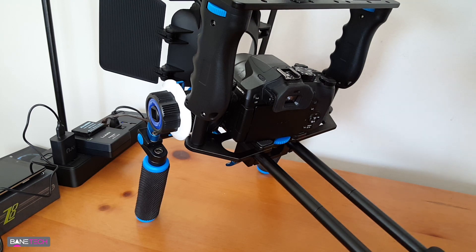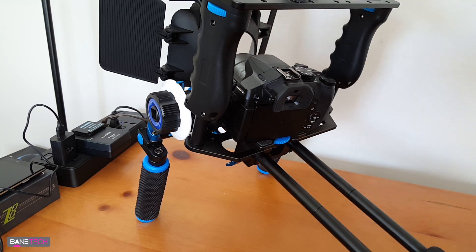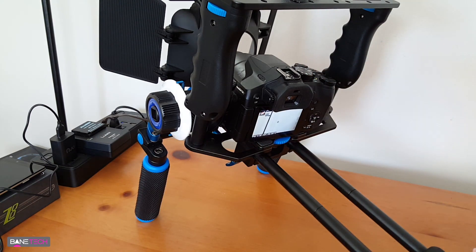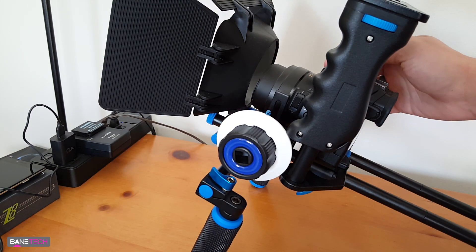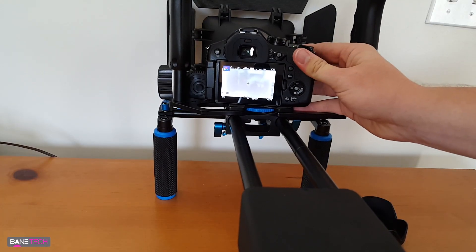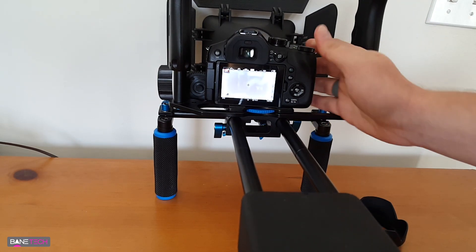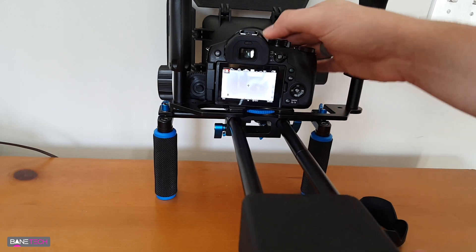I'm going to open up my viewfinder and leave some space here. You're going to want to be able to zoom in and out - when you zoom out or zoom in it's not going to bump into that area. As you can see, if you move this to the sides you want to make sure that you don't see that little hole right there, so make sure it's nice and centered. It's pretty cool that it's zoomed in like that - you're able to fit it through that little hole.